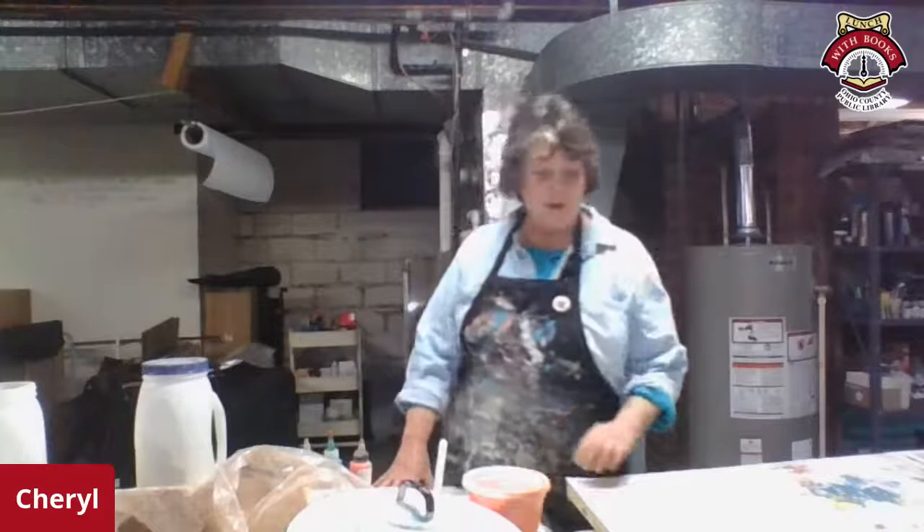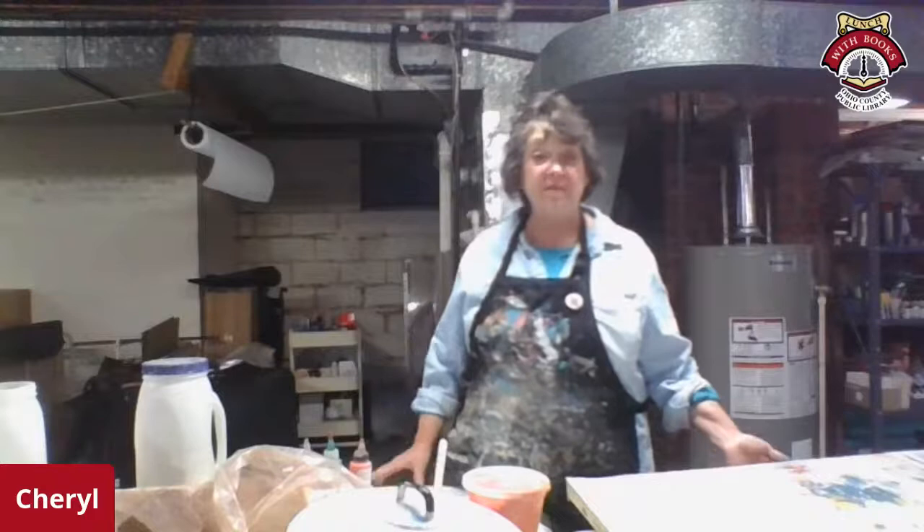Hi Sean. Hi everybody. Welcome to my studio — my glorious studio. Behind me you can see the furnace and the hot water heater. So obviously being an artist in Wheeling is very glamorous. The process I do down here, as you may see from my apron, is also very glamorous and muddy. Today we're going to do some clay monoprinting. The clay monoprints have been successful in getting me into some juried shows, so I'm going to show you the process. I learned it from a man named Mitch Lyons, and thanks to Bob Villamagna who brought him to West Liberty to teach us about clay printing. It truly changed my life.